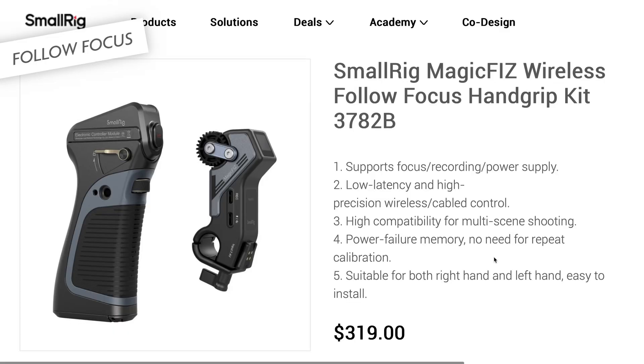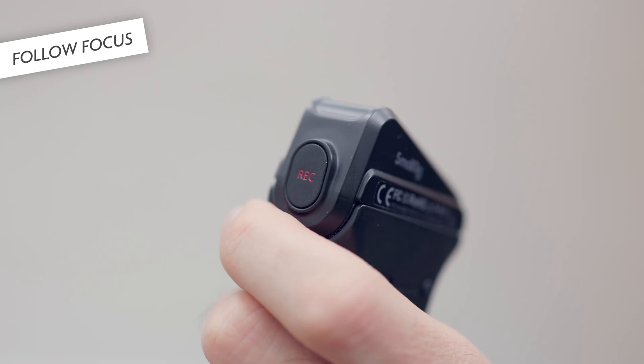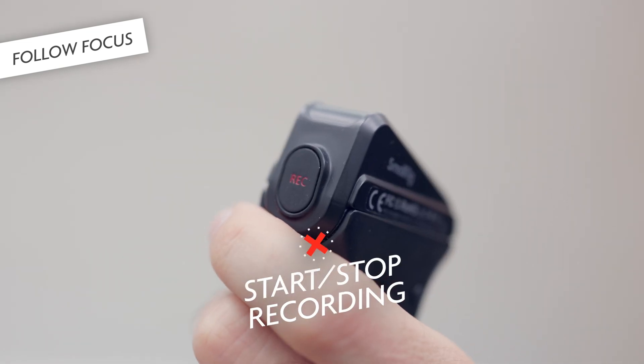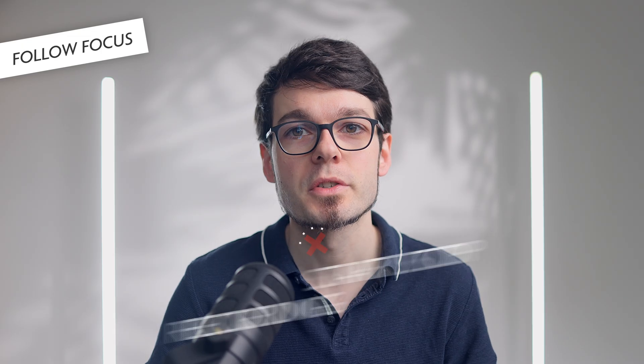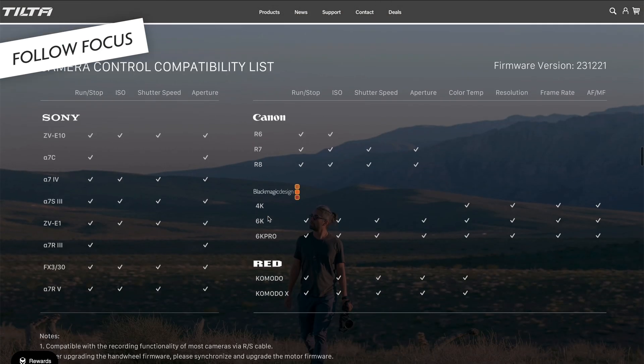Let's look at follow focus systems. I have the SmallRig Magic Fizz, which has support for starting and stopping recording, but unfortunately none of this works with the r5c. And I have done some research — this seems to be the case for the Tilta Nano 2 wireless lens control system as well. This might change with a firmware update at some point, but as of now this is not possible.